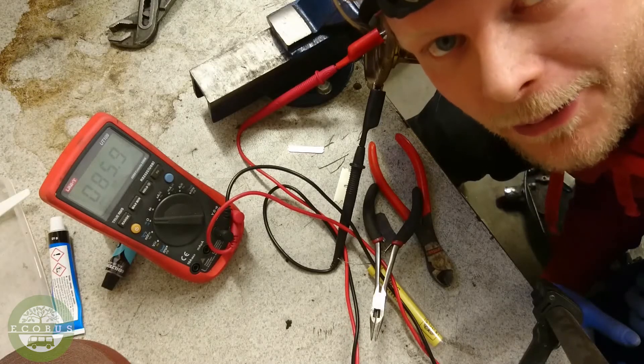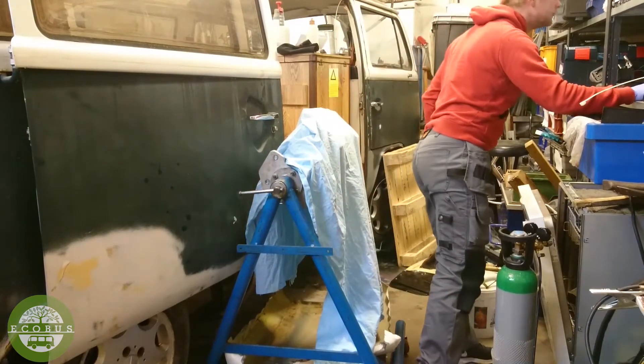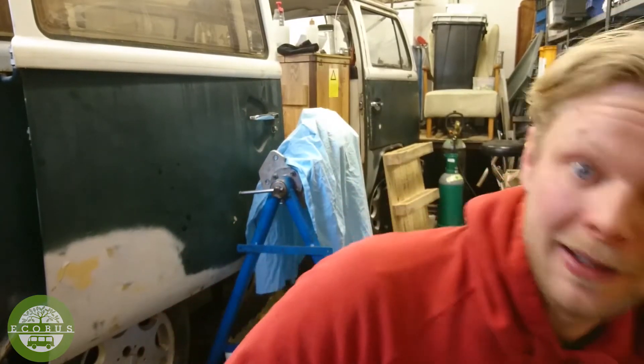The tank fuel sender repair is kind of done. I could not have done this repair without the great thread over on Samba.com which told me how to do this. He's called Daveerham — huge thanks for writing the how-to, you saved my fuel sender and also had me make content for ECOBUS. The link to the how-to is of course in the description.